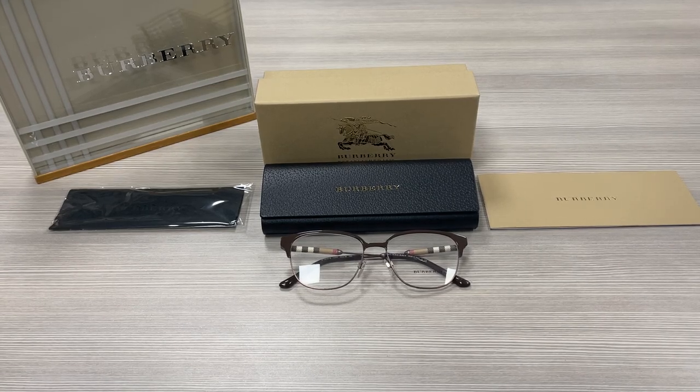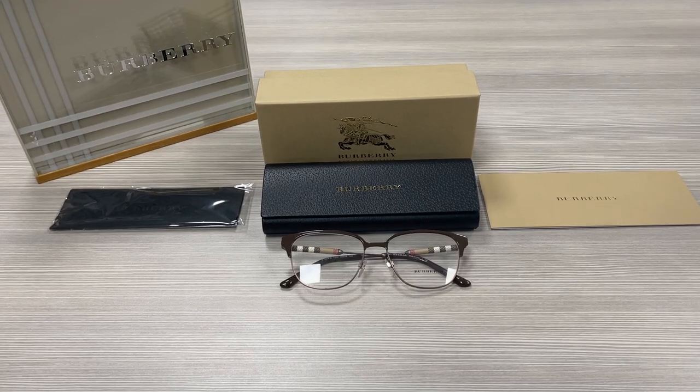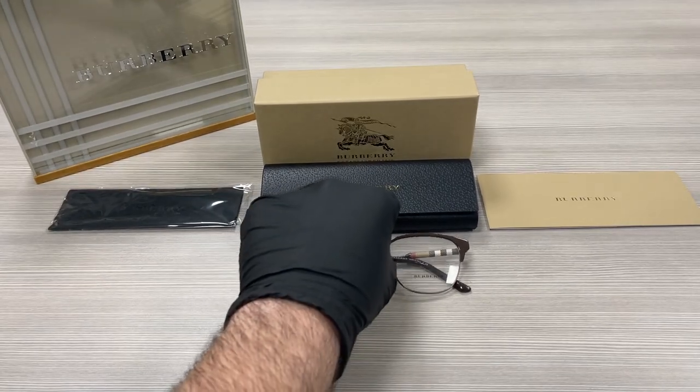Hello everyone, my name is Effie with Joelle.com. We'll be taking a look at this Burberry model B1313Q in color code 1240. It's a brown color frame.